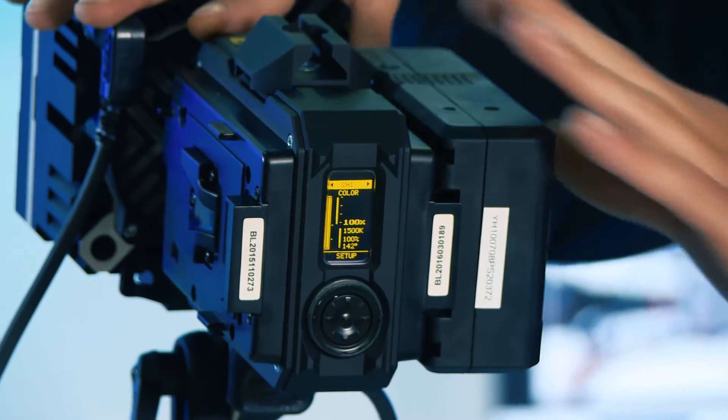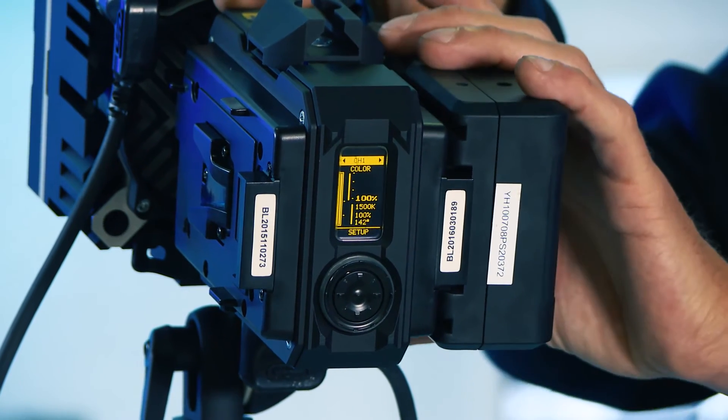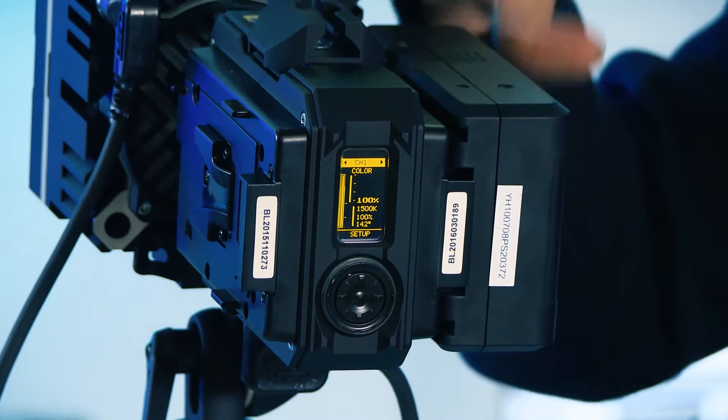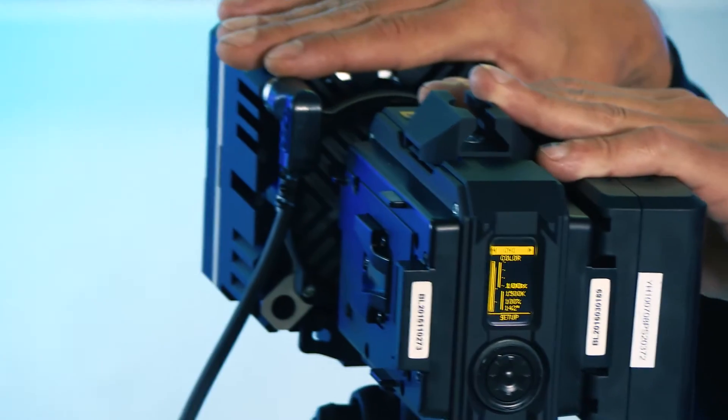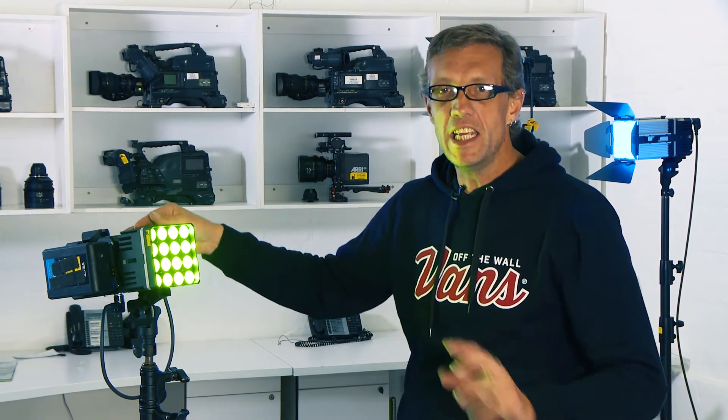Via DMX, it has DMX in and outputs underneath the light, and if you connect this to a router system you can then control it via Wi-Fi as well. The DS1 lighting system allows any filmmaker to use a Digital Sputnik lighting system regardless of budget.